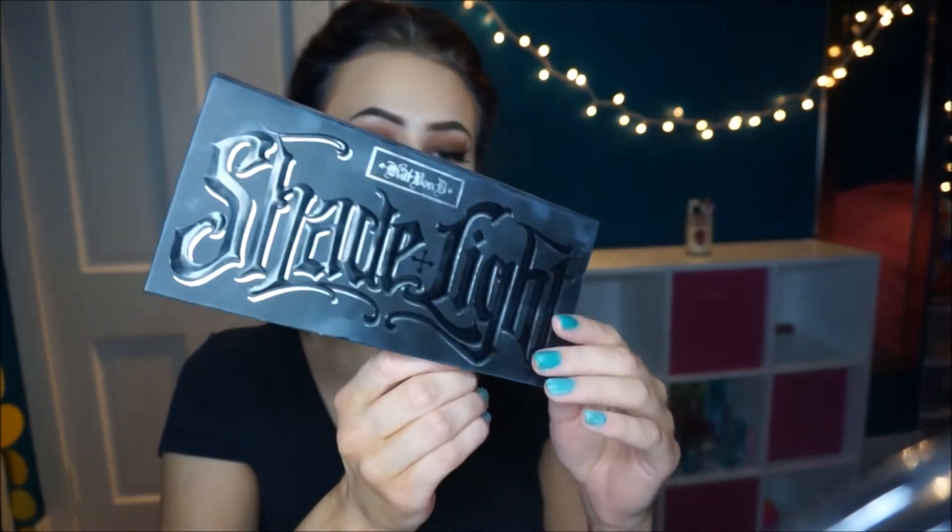I'm going to take the Kat Von D Shade and Light Contour Palette and use the deepest shade — its name is Somber, I think. I definitely love this shade. I'm going to take this brush and make a sharp line. It's really tightly packed but shaped nicely — really nice for contouring. This is like an elf brush. I actually saw it at CVS the other day, so it might actually be in stores at this point, which is surprising because elf never puts new things in stores.